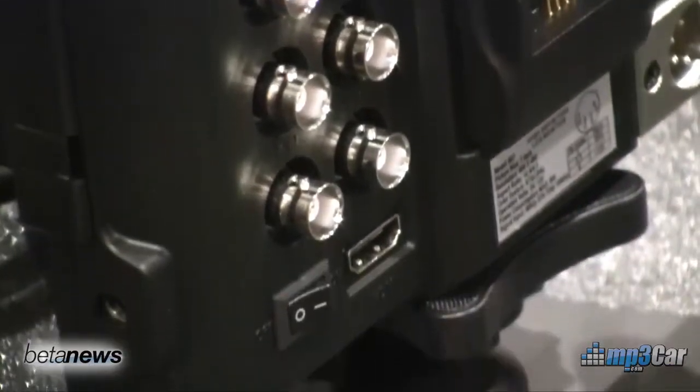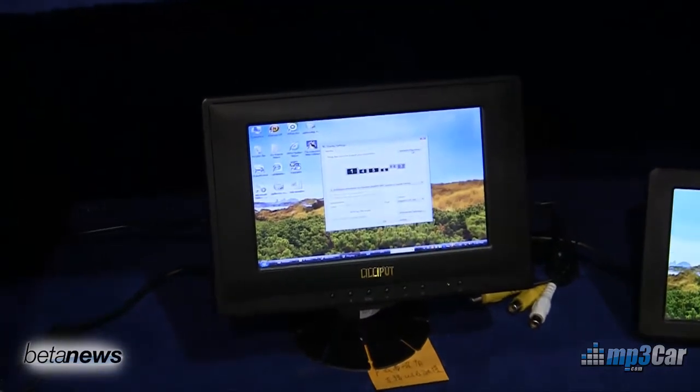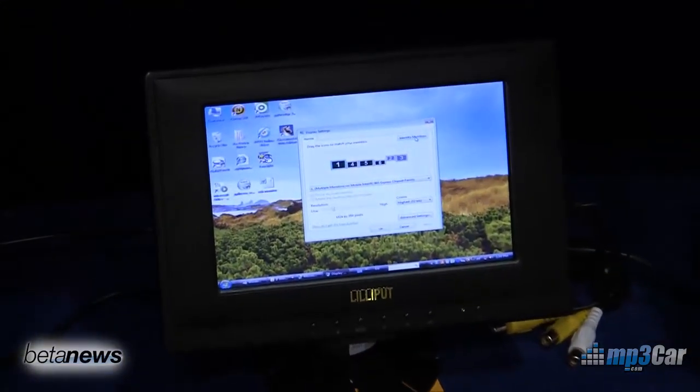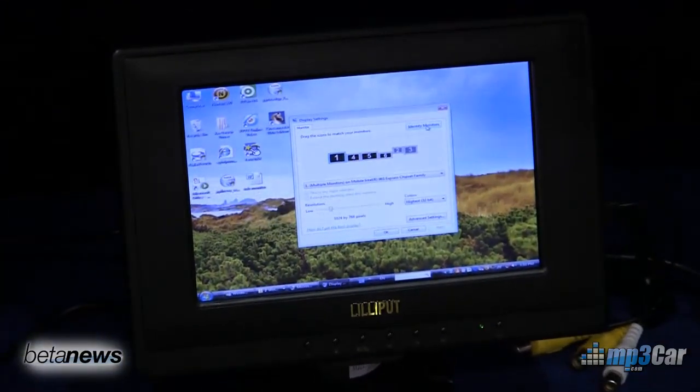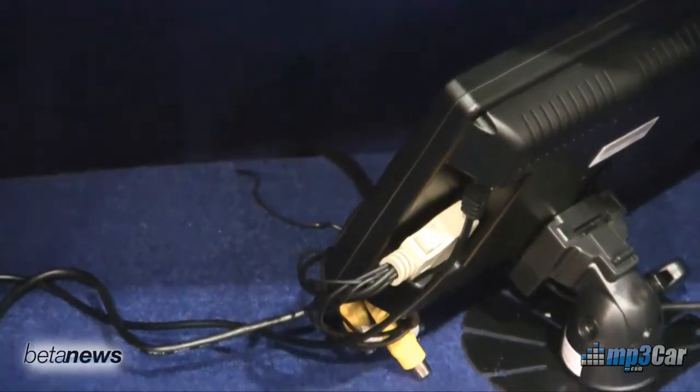Also, we have a new seven inch acoustic wave touch screen. Pricing is going to be around $300 for that unit, and the release date hasn't been announced yet, but you can see a functioning prototype right here.